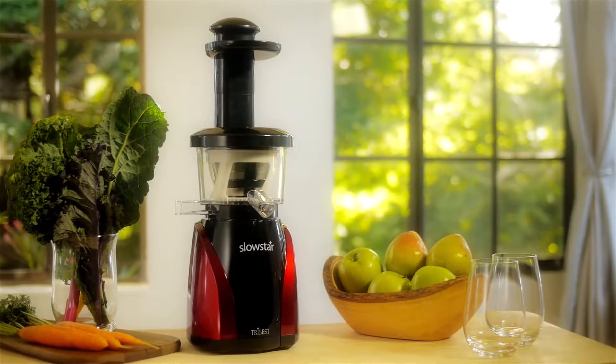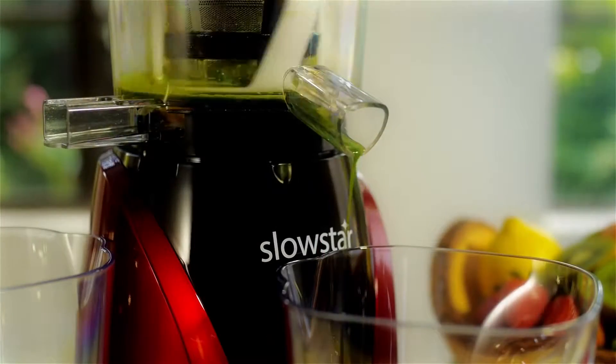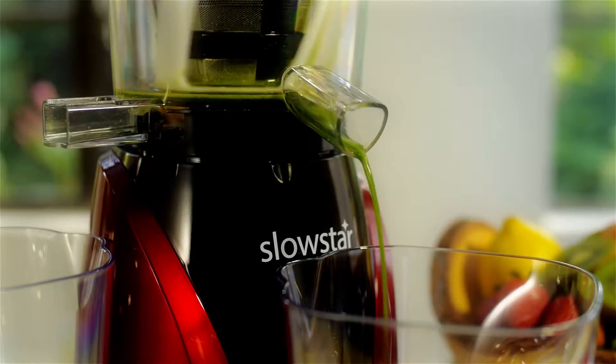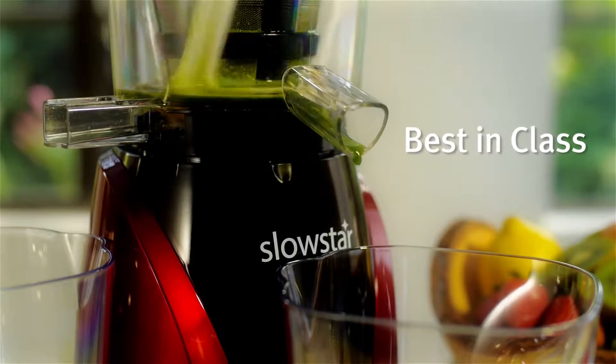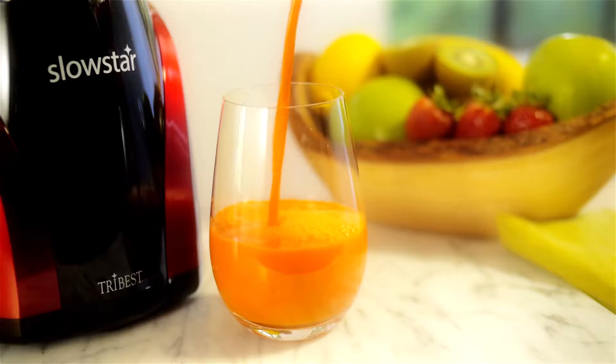Introducing the Tribest Slowstar 2-in-1 Vertical Slow Juicer and Mincer. Experience the taste and nutrition of nature's best with Tribest's best-in-class Slowstar Juicer. Start enjoying fresher, nutrient-rich juices today.